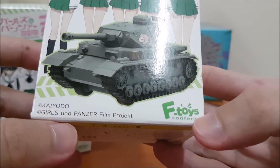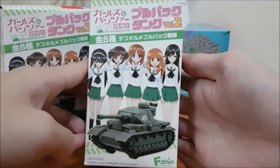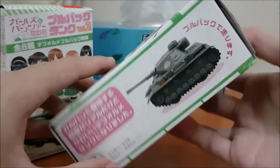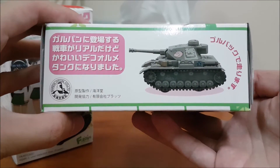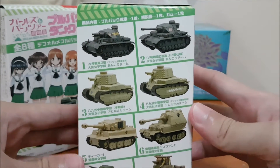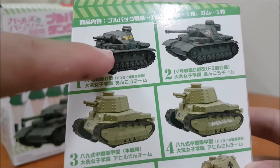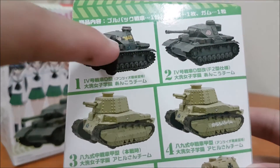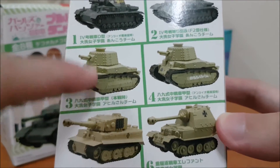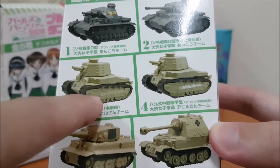Girls und Panzer Film Project. So, overview of the box — this is the front itself, the side, and the rear. As you can see, there are different models. We have two types of Panzer IV: the short barrel and the long barrel, and each has its own different decals. There are two different decals — one with decals, one without.